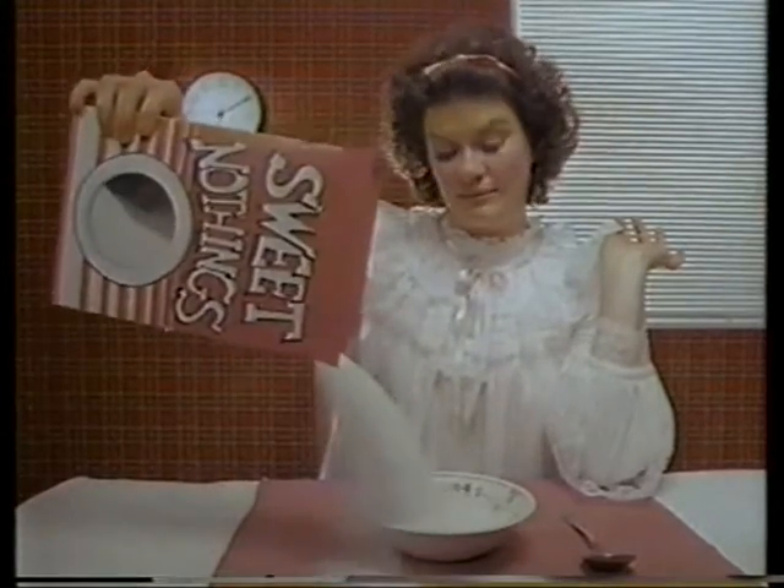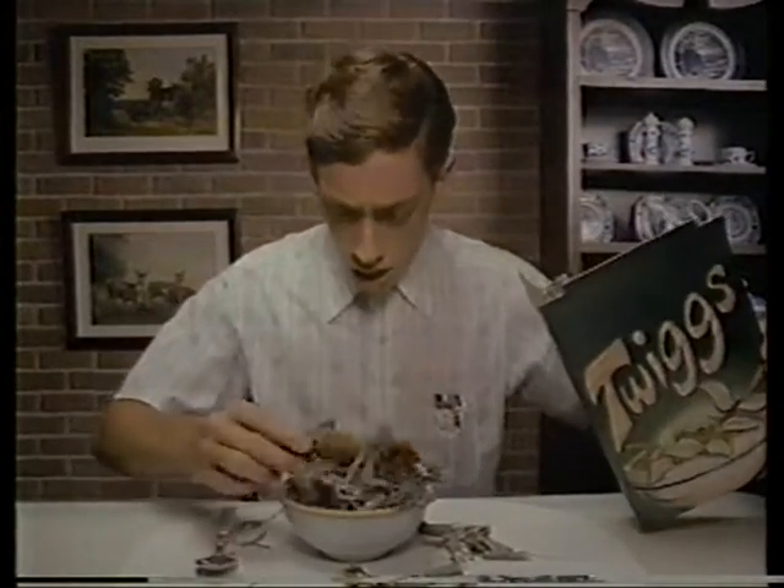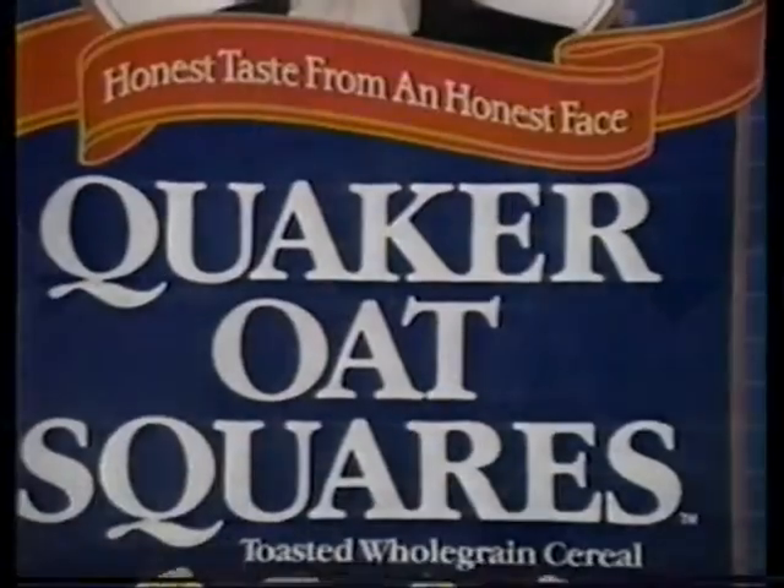Are you tired of cereals that are over-sugared, over-fibered, and generally toyed with your breakfast? If you're ready for honest taste in a cereal, you're ready for new Quaker Oats squares.